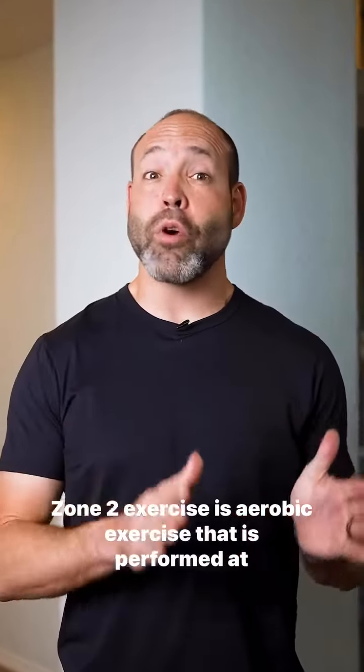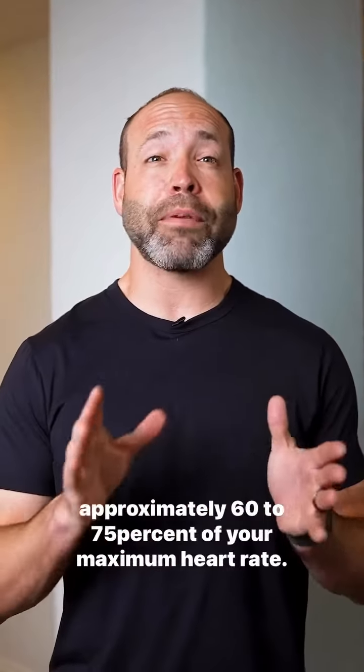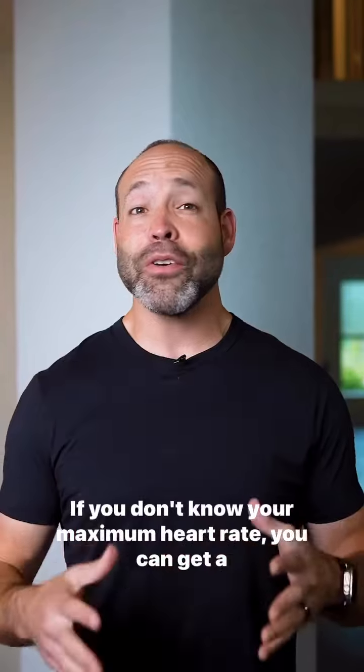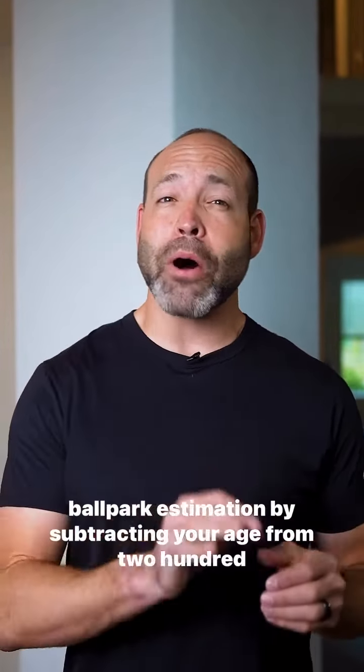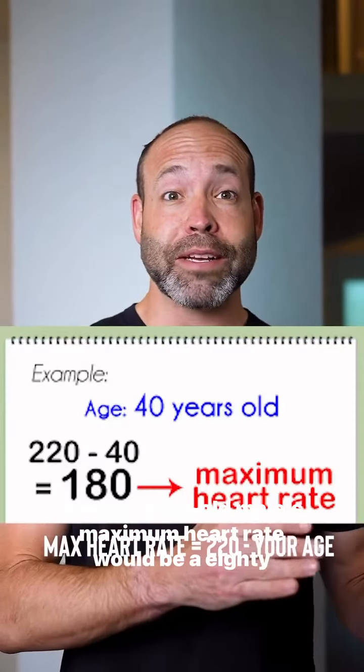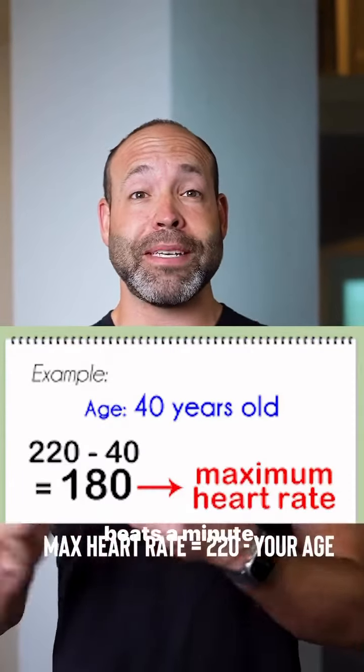Zone 2 exercise is aerobic exercise that is performed at approximately 60 to 75 percent of your maximum heart rate. If you don't know your maximum heart rate, you can get a ballpark estimation by subtracting your age from 220. So a 40-year-old male's maximum heart rate would be 180 beats a minute.